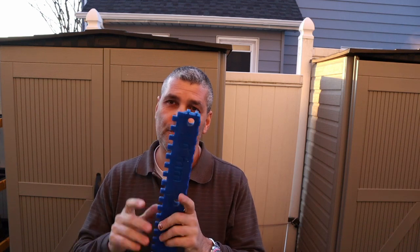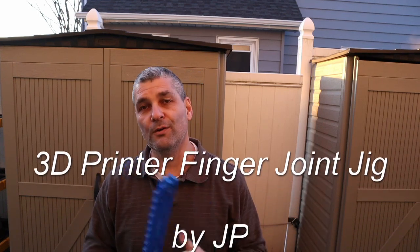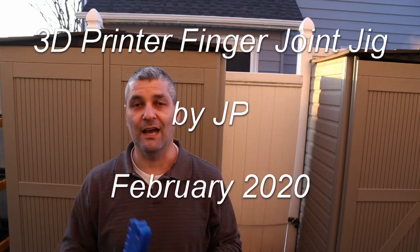I'm going to make different files for different sizes, and they'll all be available to download on the link down below. Hopefully you like it. Thank you so much for watching — until next time, see you.